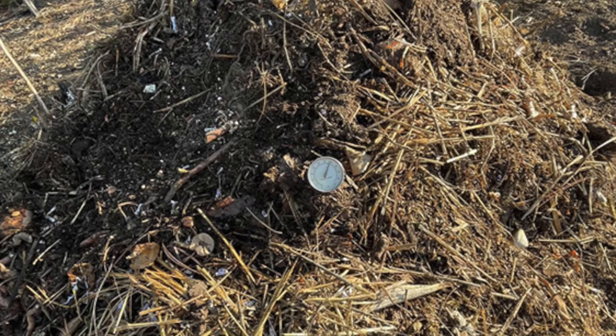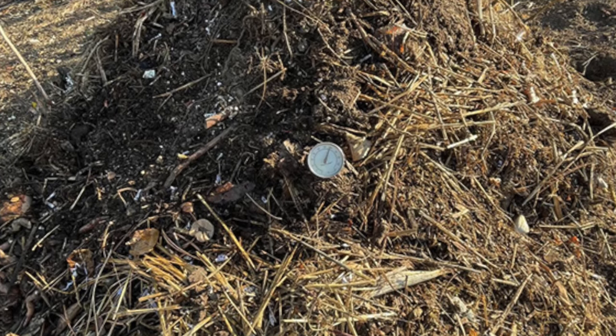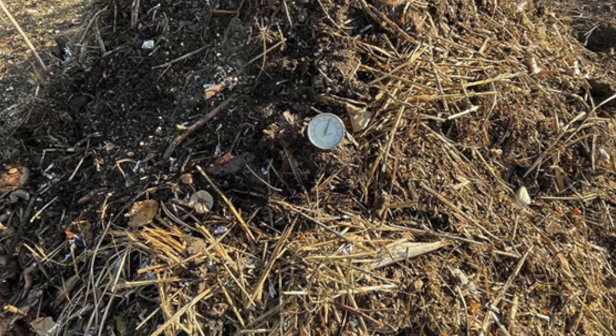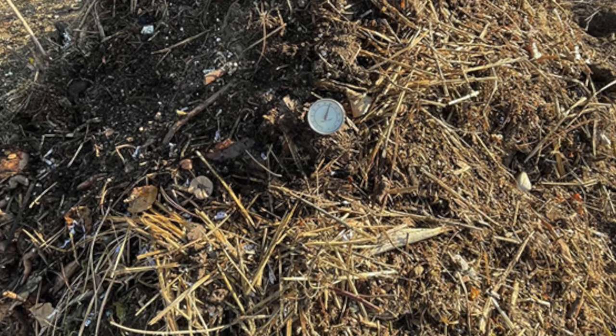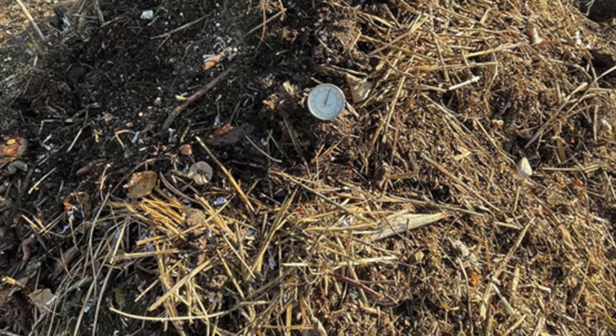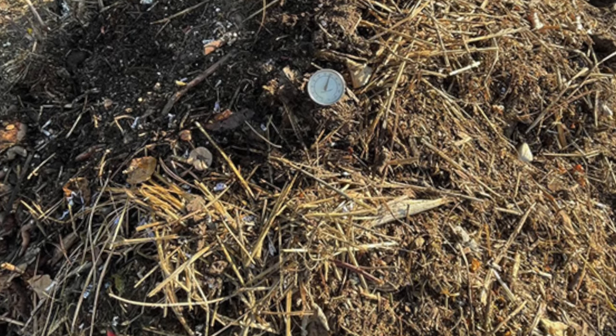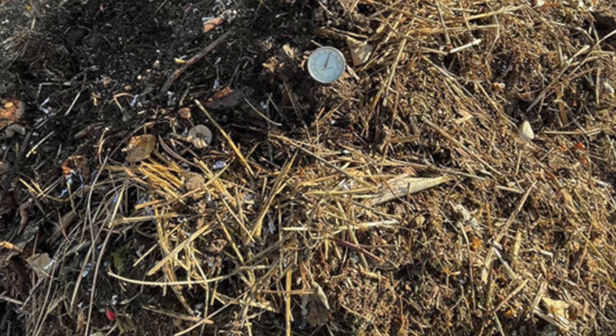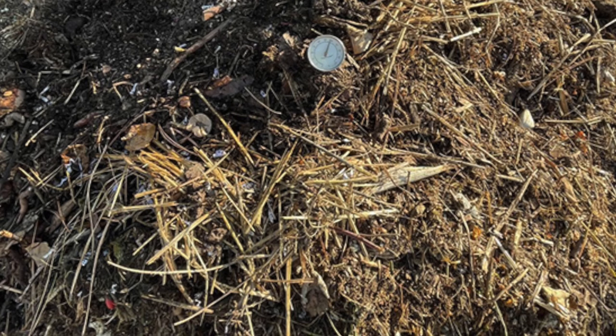When you turn the pile, that incorporates more airflow into the pile. As far as moisture goes, you want to occasionally add some water to the pile if it seems quite dry. The goal is to have lightly moist materials — not sopping wet and not super dry.